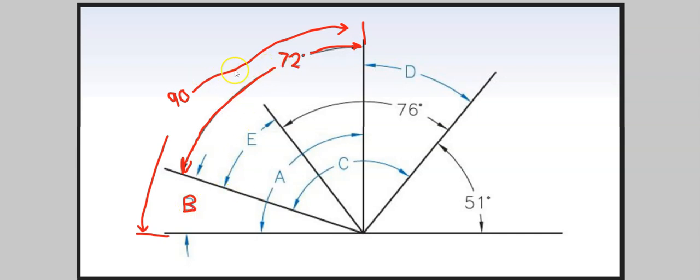So we know again it's 90 degrees, and this portion of that 90 degrees is 72. To find B, we have to subtract 72 from 90. So 90 minus 72 — give you a second to do that on your own. The answer is 18, so B is 18 degrees.